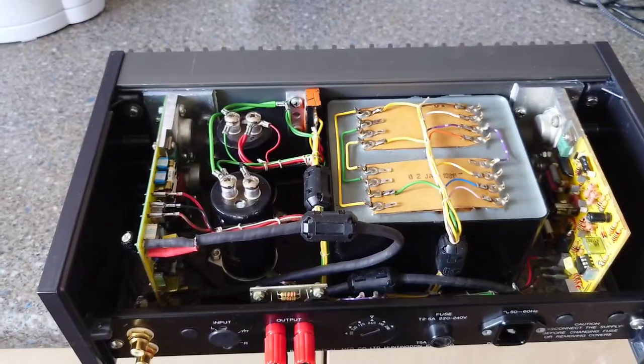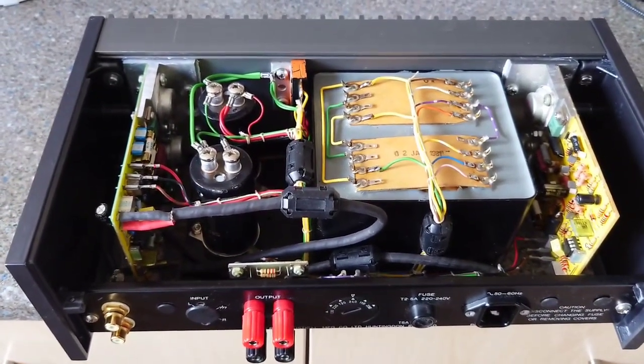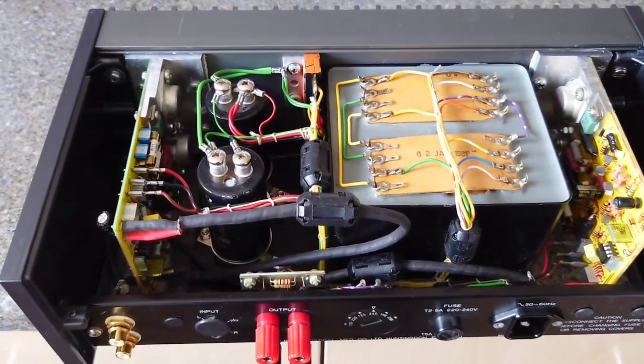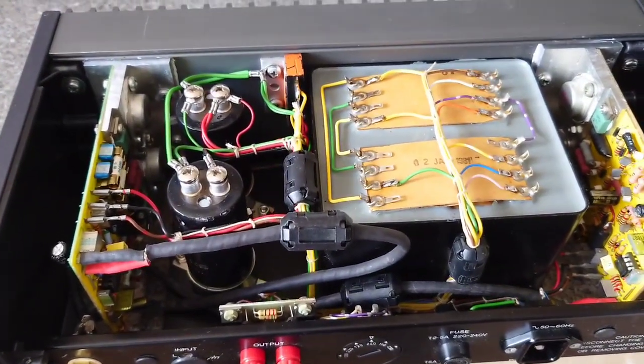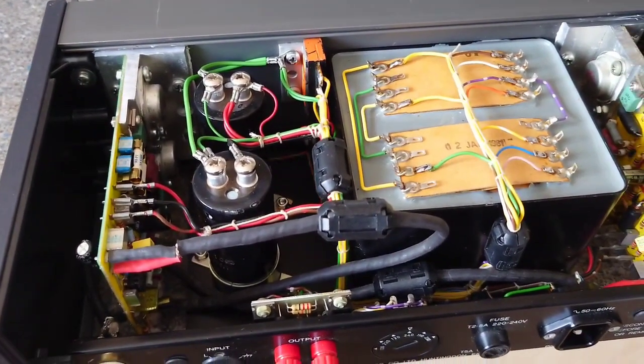Hello guys and welcome back to another Tweaker Man video. Today I've lifted the lid and the bottom off of the original Quad 405 that I've got here, and I'm looking to do some upgrades to this.